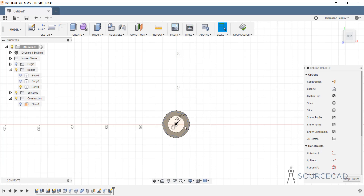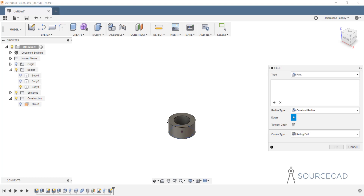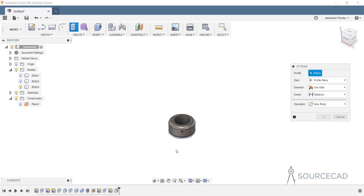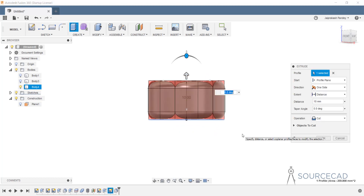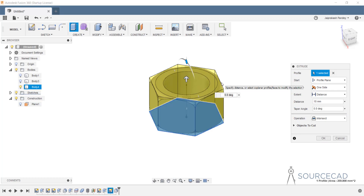Before extruding the polygon, we'll add fillets to the existing body. Stop sketch, then go to modify, fillet. We'll add two fillets — on the top edge and this edge as well — with a radius of 2 mm. That looks good. Now extrude the polygon to the same height of 10. In this case also you can select intersect in the operation so that only the common part of both bodies is retained. Click OK and there it is.